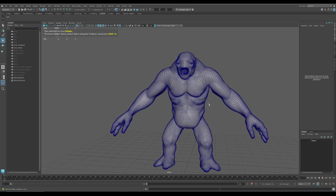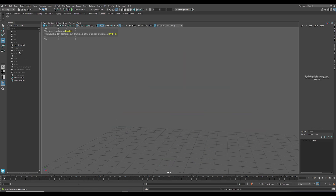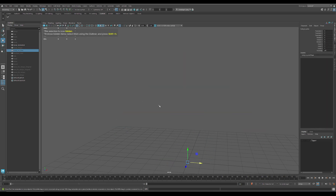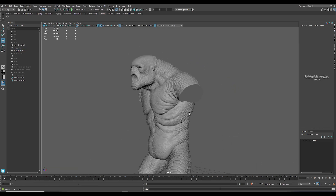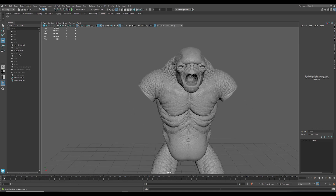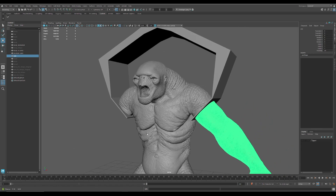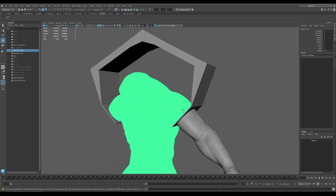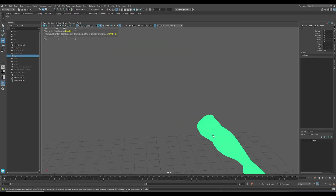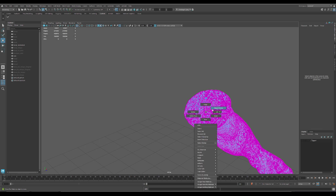So the thing I tried to do is cut off the arms. And I did this with just a boolean. And then I deleted the top face from the boolean.